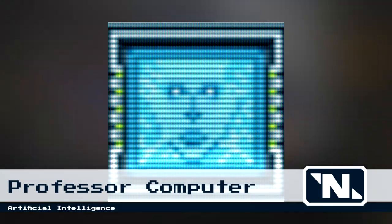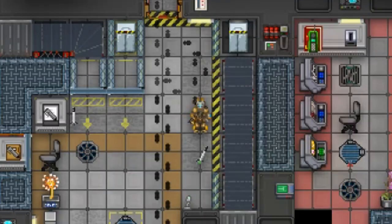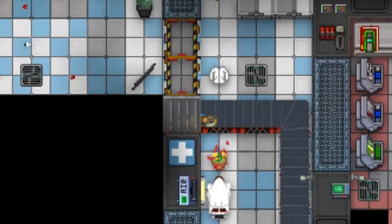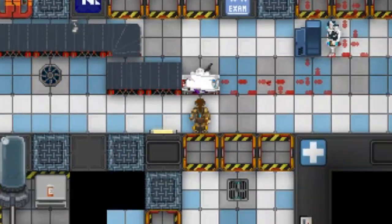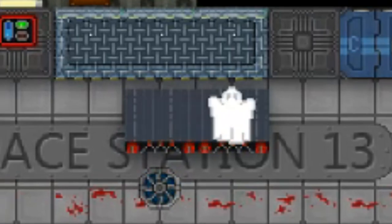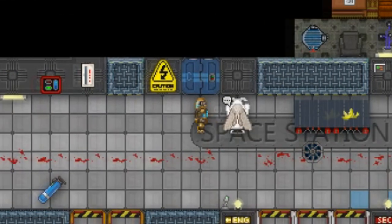Now that you have mastered basic conveyor belt construction, there are a number of practical applications for your new skill. You can be a helpful cargo tech, create a more energy efficient means of travel — hey, get up fatso, smoked ya! — or play hilarious pranks on your co-workers.